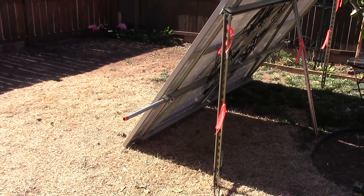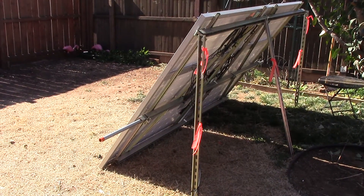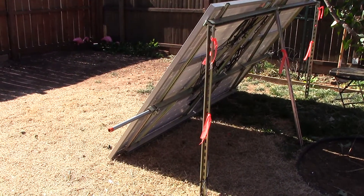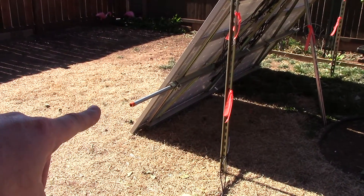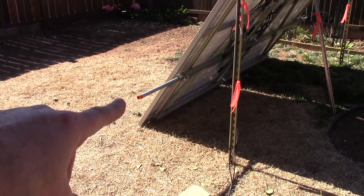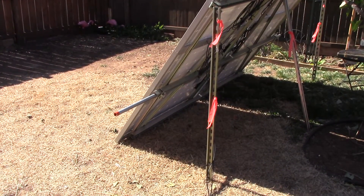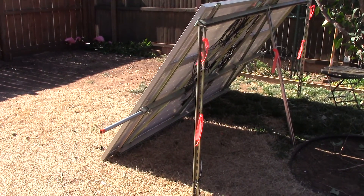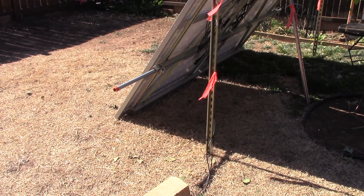Hey, how you doing? Chris here, another picture-perfect day. This is going to be a very quick video status update on the 600-watt solar panel array. First off, shout out to TR for pointing me in the right direction and getting this three-quarter inch galvanized gas tube — that stuff is the bomb. And another shout out to James at Lowe's, who is a Vietnam veteran, for helping me out with some of the other hardware I'll show you in a second.